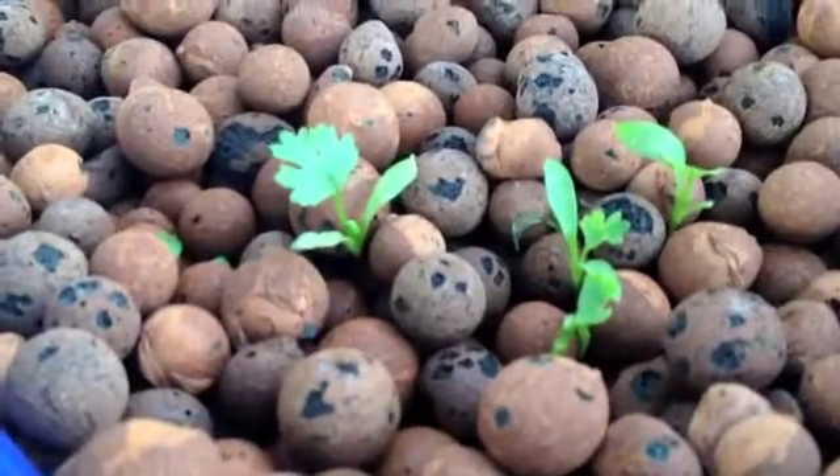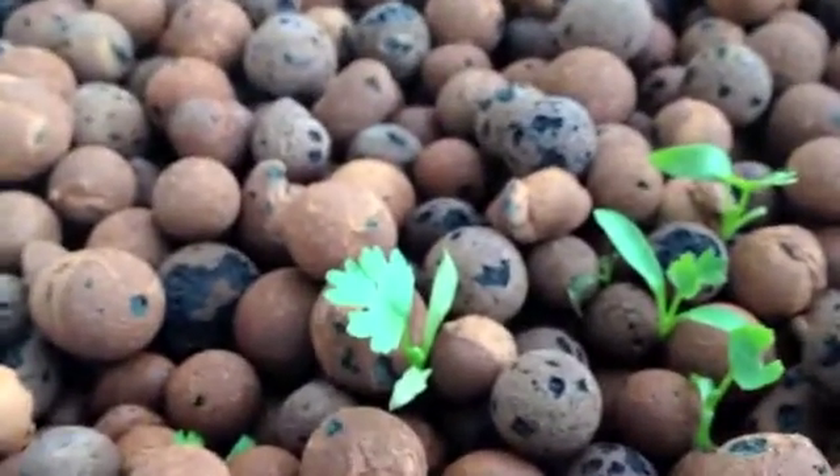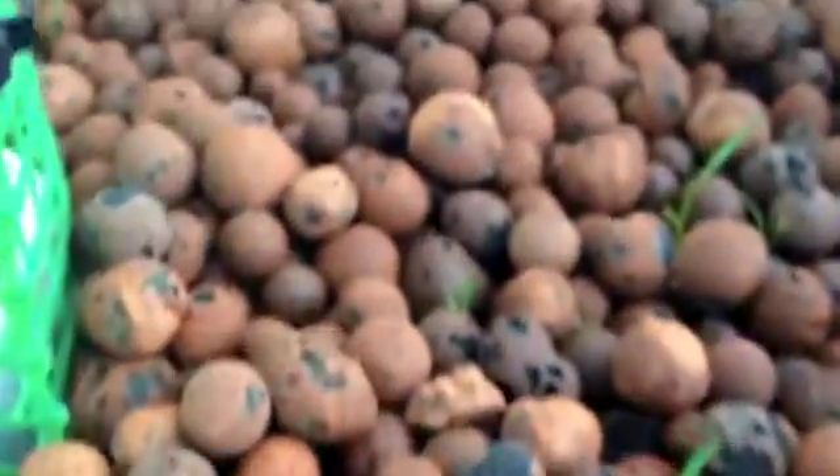I can now confirm that these are probably going to be celery, based on the shape and size of these leaves. The rest of the ones back here also look like they're going to turn out to be celery.